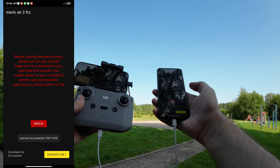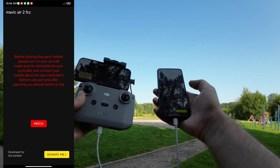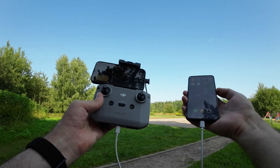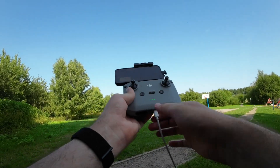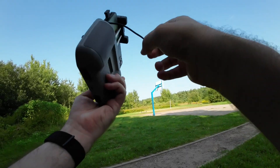Click Patch — and that's it. The drone should now be unlocked with full signal power. I can unplug the bottom port and plug my iPhone back into the top for flying.